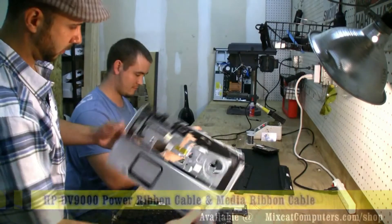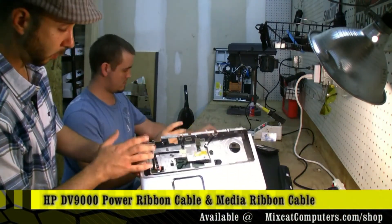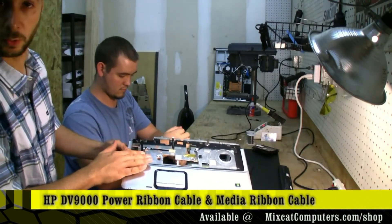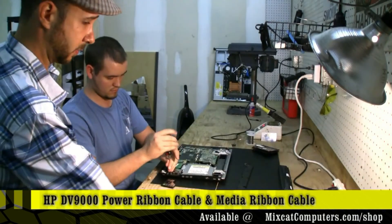HP actually uses some pretty inferior grade cables, very thin. We do have an upgrade of this cable, a little bit thicker in the middle, that way they hold up better. We have that available on our website, mixcatcomputers.com.